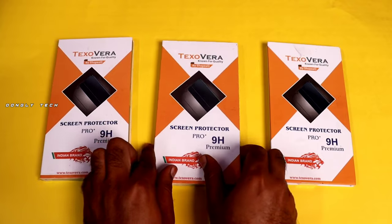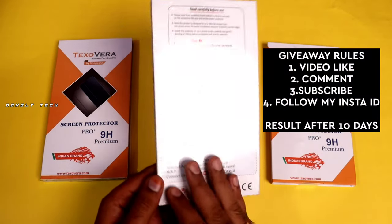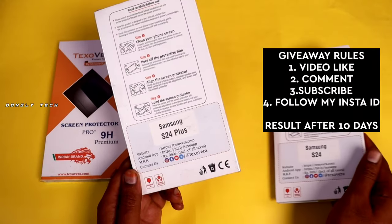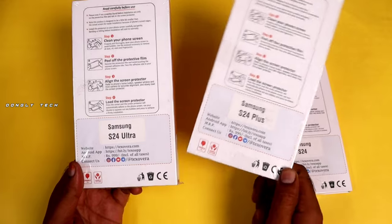If you order them, then click the give. If you like and comment, you can choose to use the same one. If you use these 3, please comment. In 10 days, we will choose a comment picker. Thank you guys.